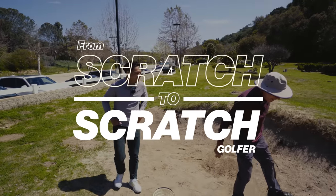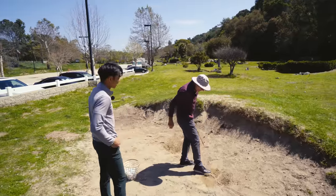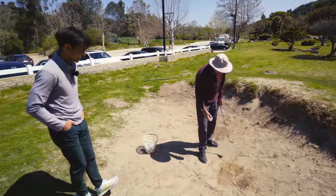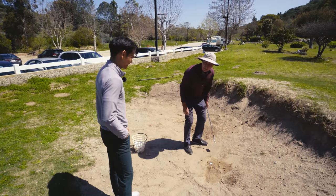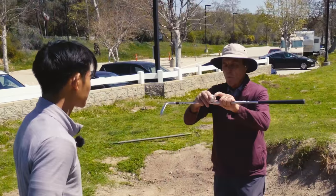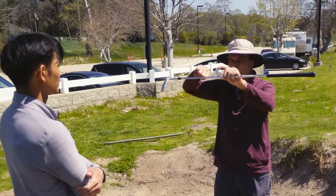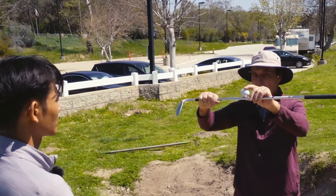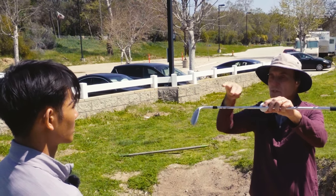Have you ever heard of a fried egg? A fried egg in golf means the ball comes in and it's kind of embedded in its own pitch mark. Here's the way you have to play these: when you have a regular ball sitting on top of the sand, you enter the sand three inches behind it and the ball comes out on a cushion of sand — you don't actually hit the ball at all. If the ball is buried down, and you try to do the same thing, you'd run the risk of hitting the ball.